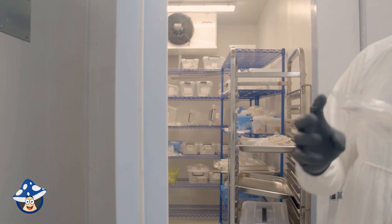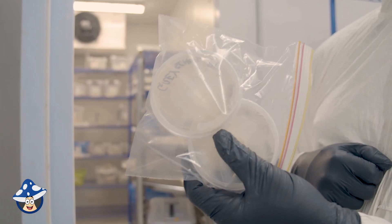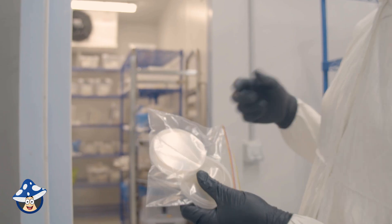It's a bit messy in there. We take all of our cultures, throw them out in agar, and then they get dropped into grains, then those grains make more grains.